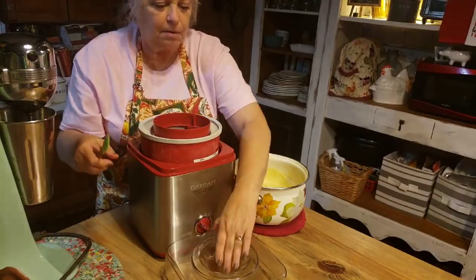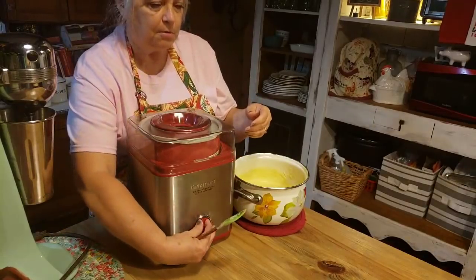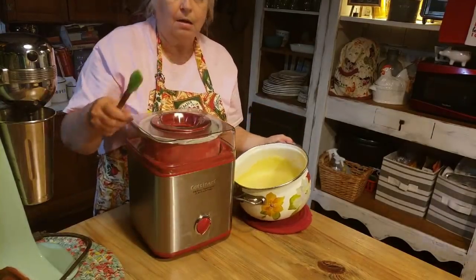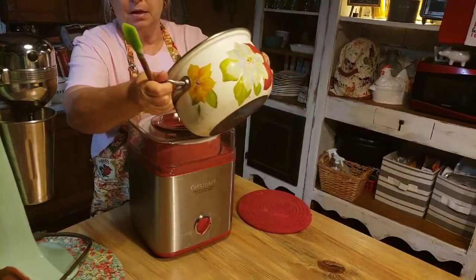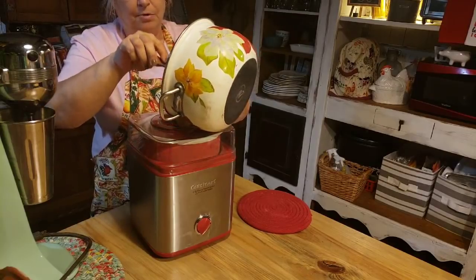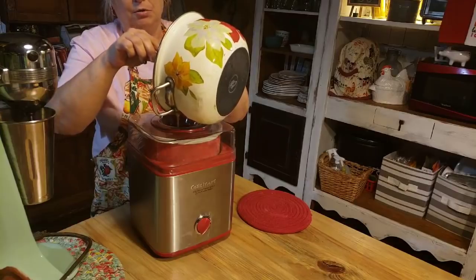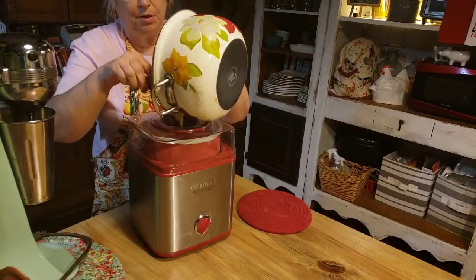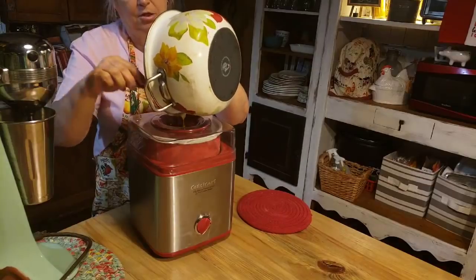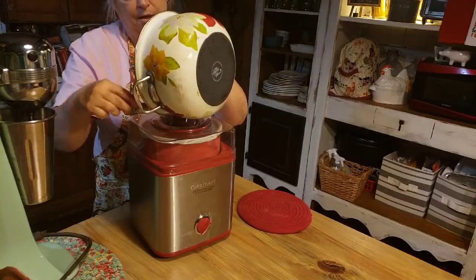Now I've got two tablespoons of vanilla, and I'm going to put just a pinch of salt in there. And that's all there is to this custard — this is your base for your buttermilk ice cream. The next step is you can either put it in an ice bath and cool it down, or put it in your refrigerator. Either way, it needs to cool and chill for about two hours, because you don't want a warm custard going into your ice cream maker. So what I'm going to do is start out with the ice bath, and when I get it cooled down I'm going to stick it in the refrigerator. When we come back, we'll start churning our ice cream.